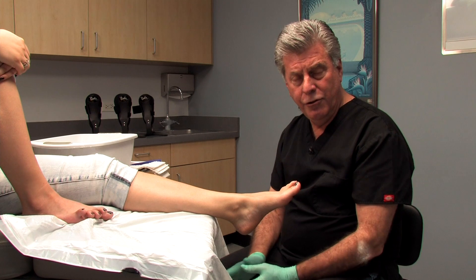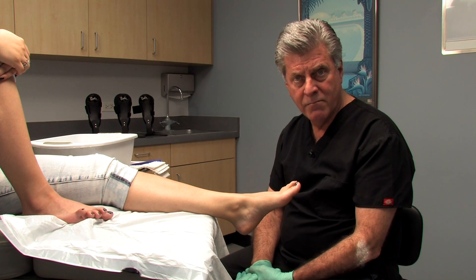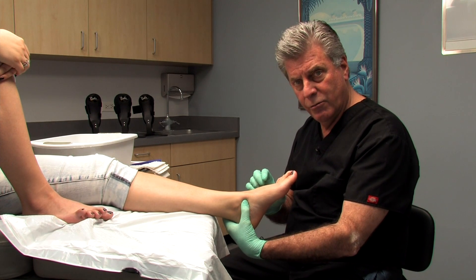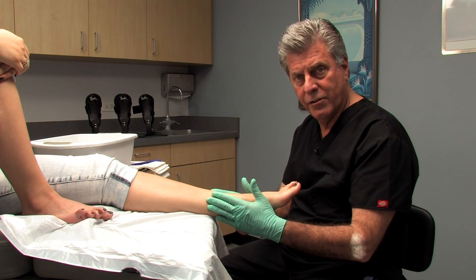I'm going to demonstrate the neutral suspension cast technique using plaster of Paris. There are a couple of essential parts of this process in terms of positioning of the foot, which we're going to go over, and it really all starts with the patient positioning when we begin the process.